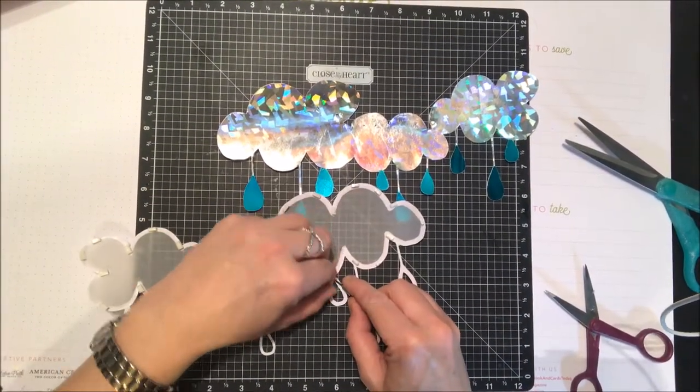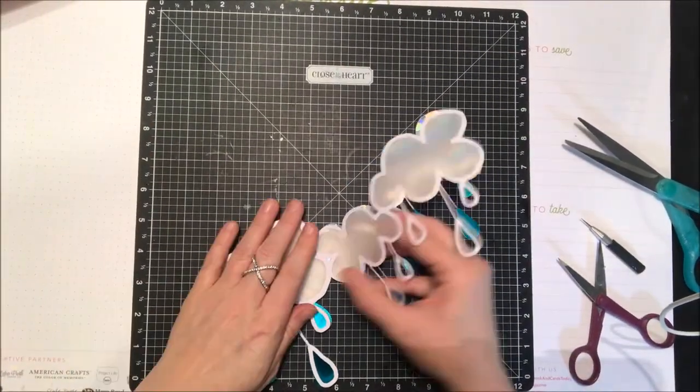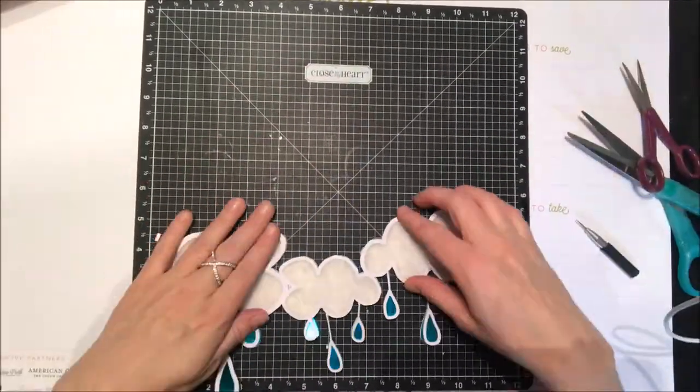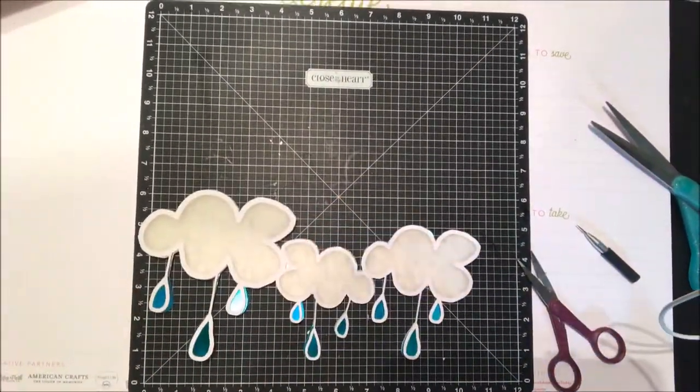I'm going to get this stuck down over top — it's pretty easy just to line the whole thing up, and there you go.